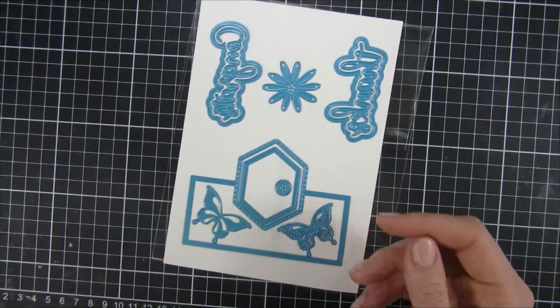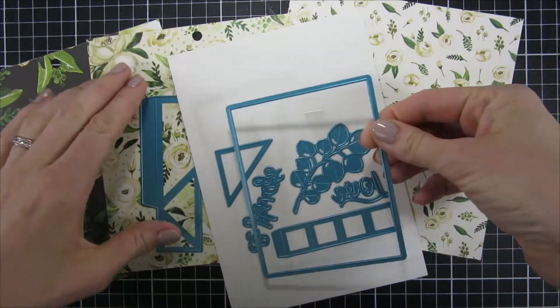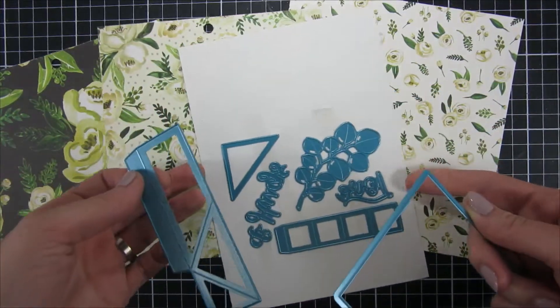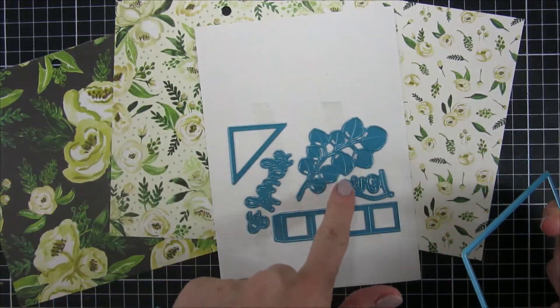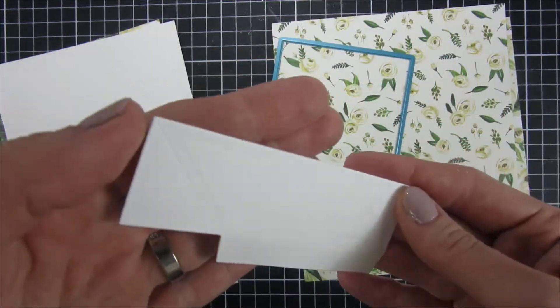This die set also comes with, or you can buy separately, an add-on piece that you saw here in the beginning. Here is the base that you need — this one is called the stand-up insert base and it has all the mechanisms that you need for creating this pop-up.